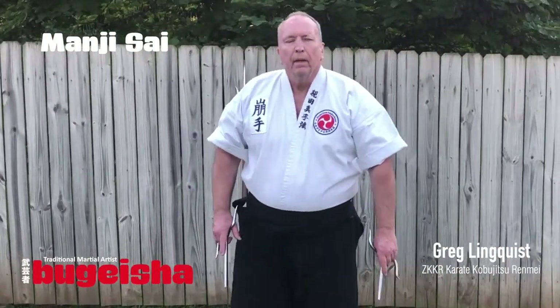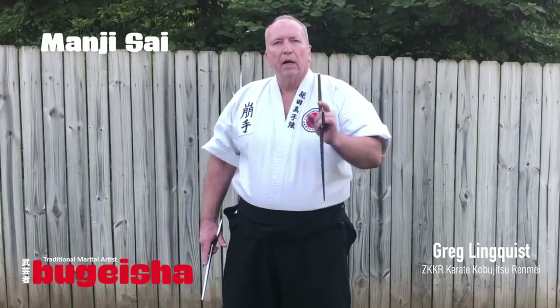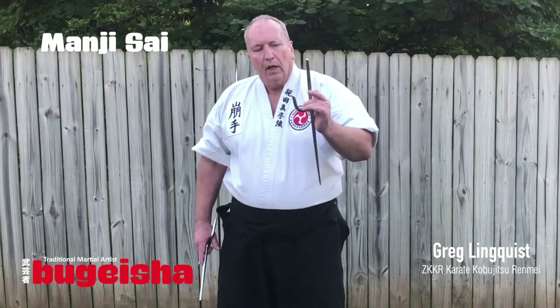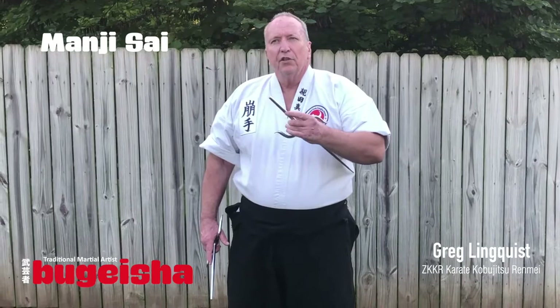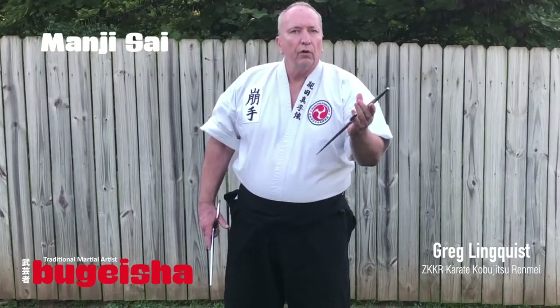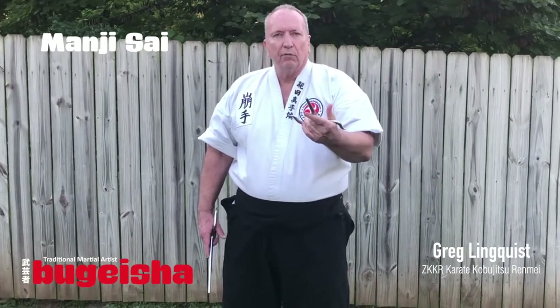Hi, I'm Greg Lindquist. I was going to start showing today about the Manji Sai and the Oyakata Kobujutsu. Manji Sai is pretty much not known as much as the other weapons. It's a very beautiful tool to use, and I want to show today our basic flipping motion that we do.